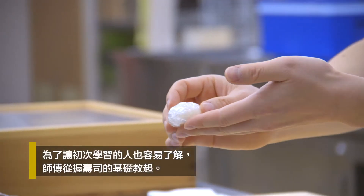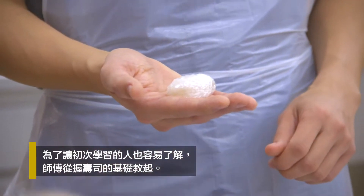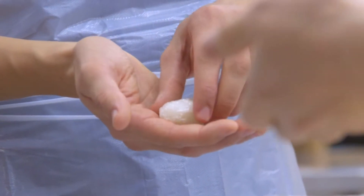Turn to the fish side on top. Press the side gently. These four fingers are closed. Turn clockwise 180 degrees. Please smooth down.